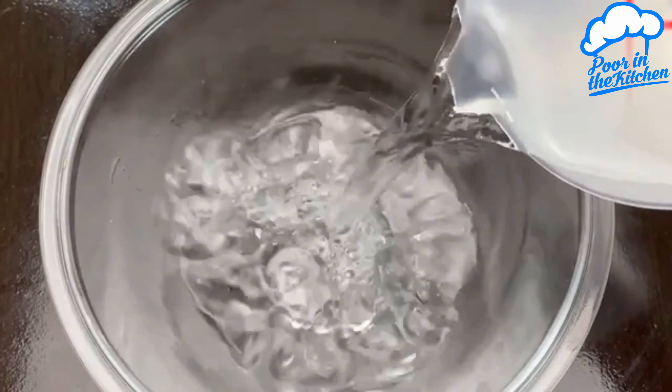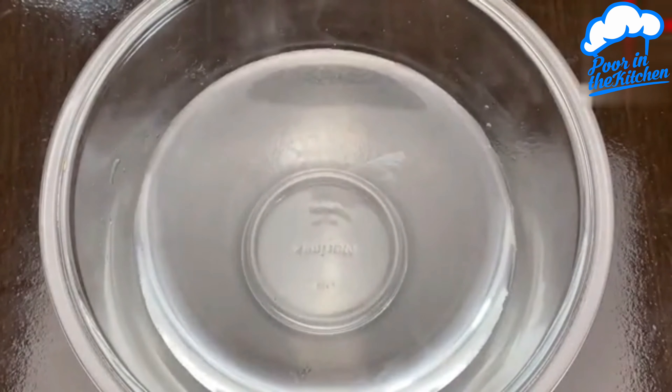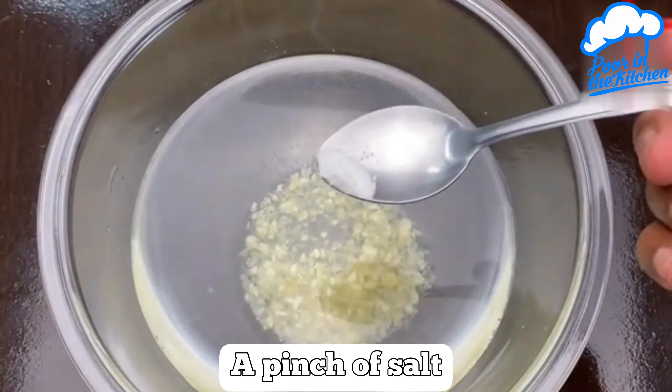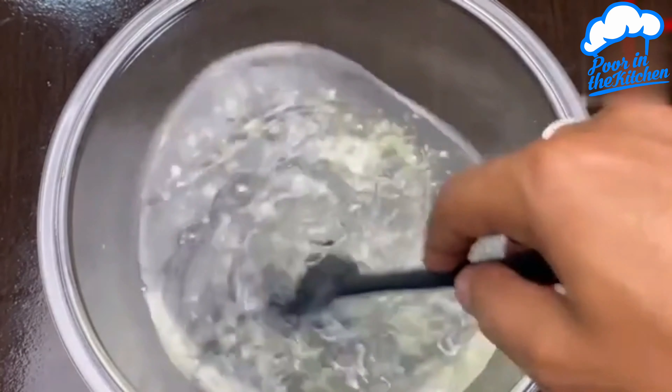In a container, add a little water. In this water, add three cloves of garlic already crushed. One pinch of salt, and stir very well.